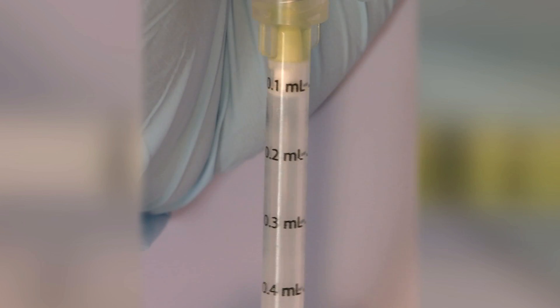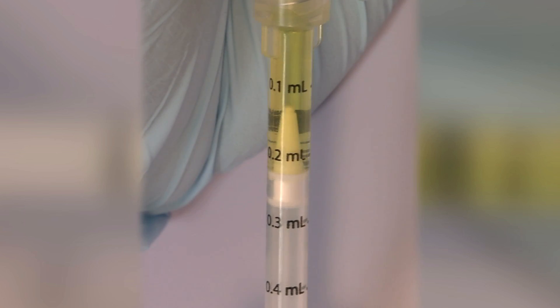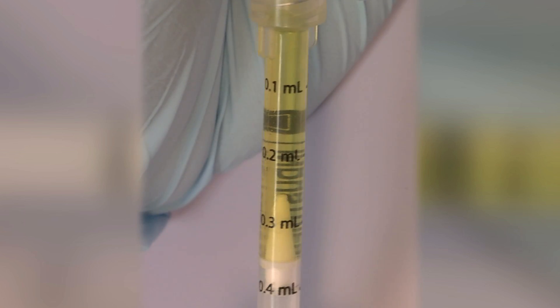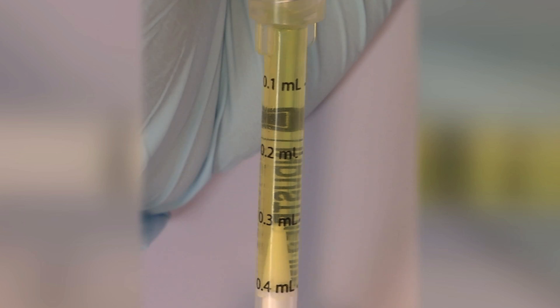With the bottle inverted, slowly draw into the syringe the amount of Cetacane liquid needed for the area to be treated, using the graduated markings as a guide and not to exceed the MRD, which is a full syringe.